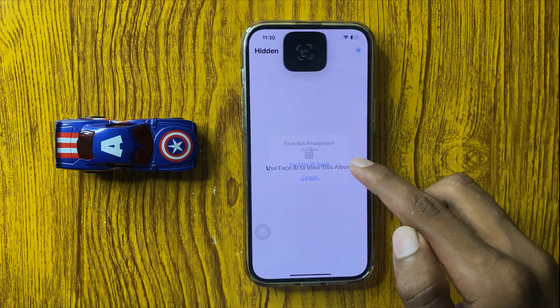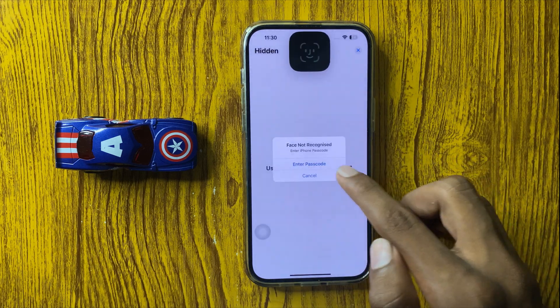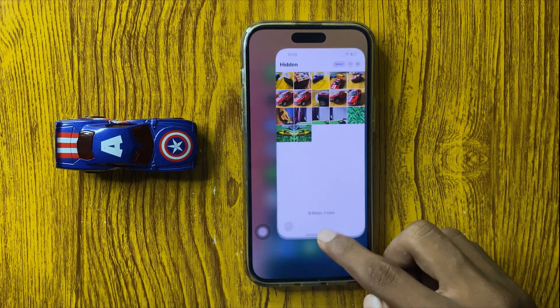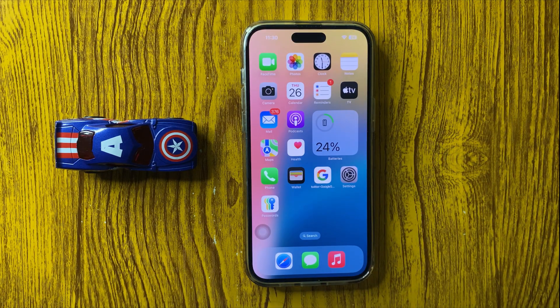Here you can enter your Face ID or passcode. So this is the way to lock hidden photos in iPhone 16 Pro Max. Thanks for watching this video.